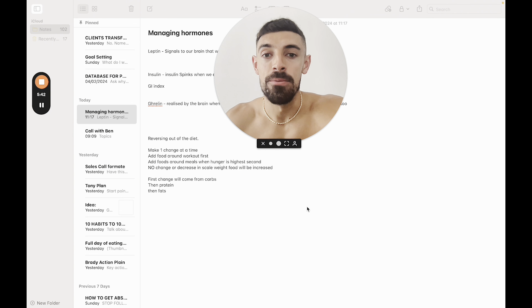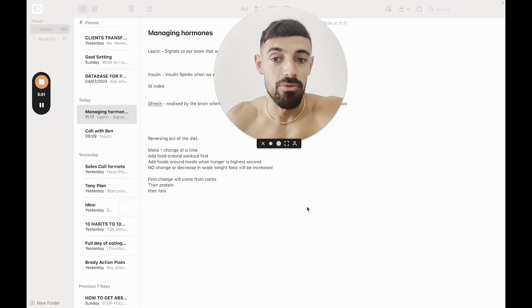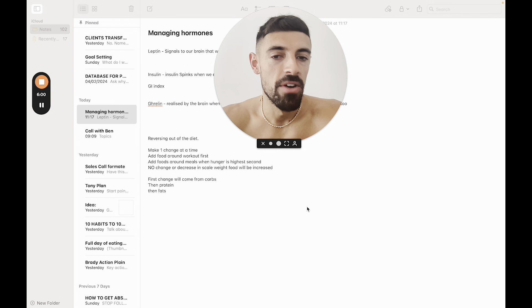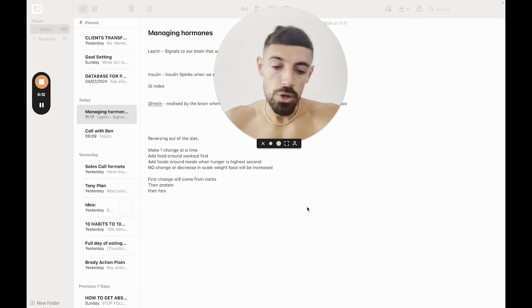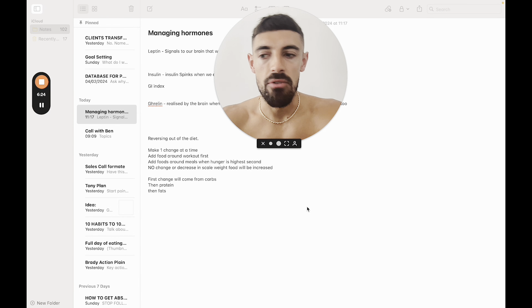Coming out of a diet phase, I want two things: I still want to keep the condition I worked so hard to get, and I want to set myself up in the best possible position to have a good off-season and put as much muscle tissue on as possible. This is where you really have to take the second marshmallow — delaying gratification. Now more than ever it tests your mental strength. I am practising discipline when I've had my last meal and I want nothing more than to eat another two bars of dark chocolate. That is when you practise discipline — when you reverse out of a dieting phase.